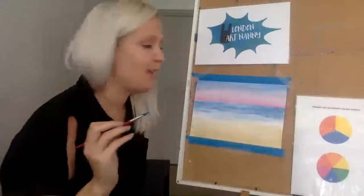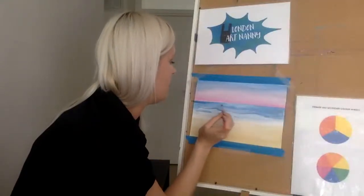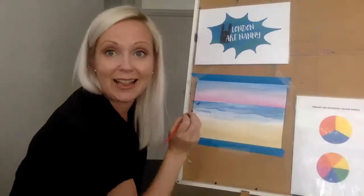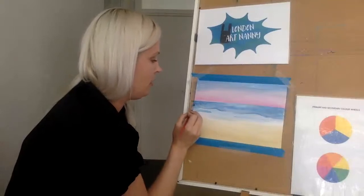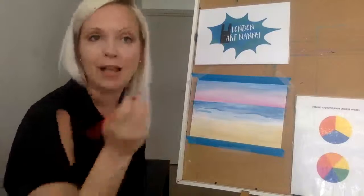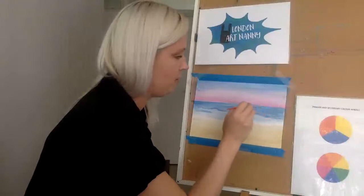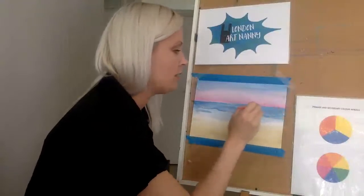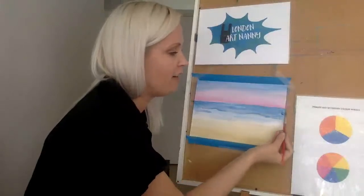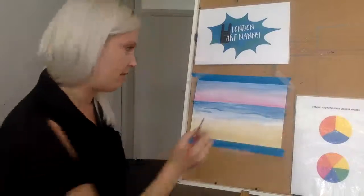Someone asked last week how to send in images if you're not on Instagram. If you want to be part of the weekly show and tell, you can send it to my email which is londonartnanny at gmail.com. I'll post that in a comment below afterwards. The show and tell is available on my Instagram for 24 hours after the art class. Remember to tag me in your stories.